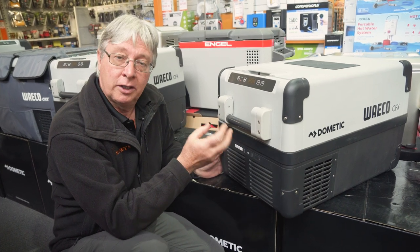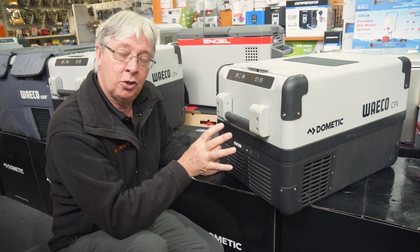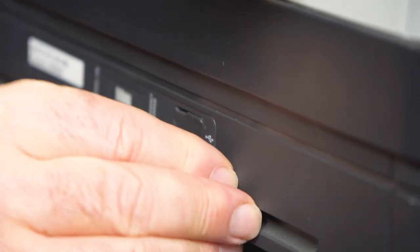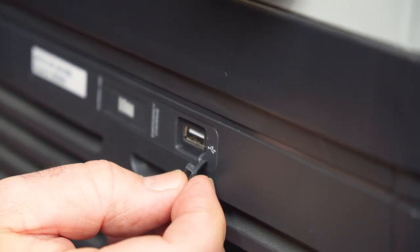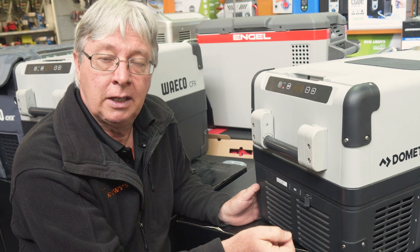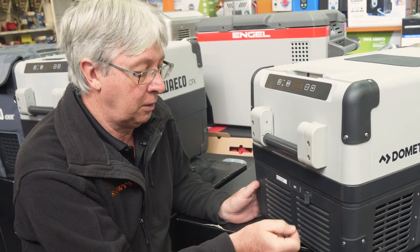You can then control the temperature by turning the power on and off until you get it somewhere it can be repaired. This little plug here also has a USB port, ideal for plugging in your phone or camera — you can charge it up while the fridge is under power, which saves you having extra plugs running from different places on your car.